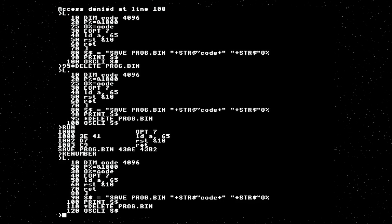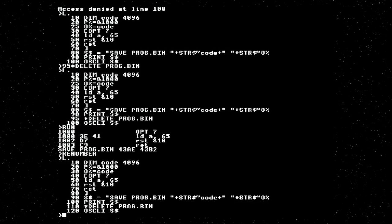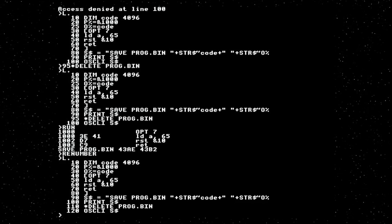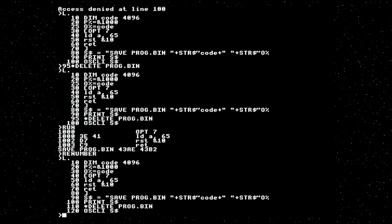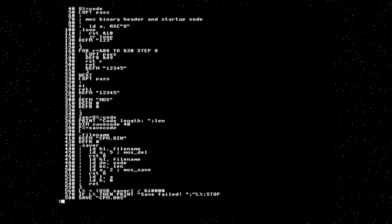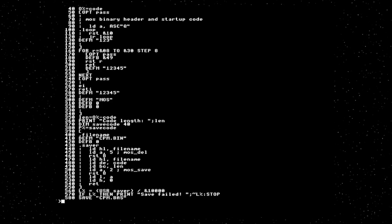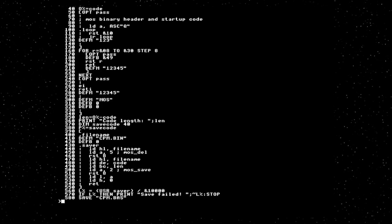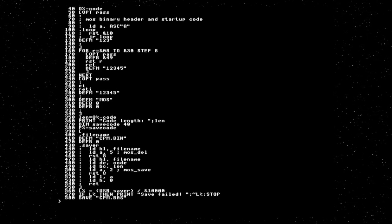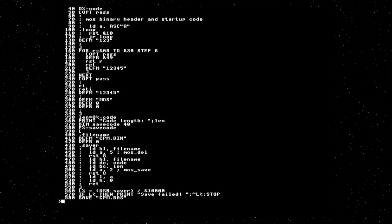Now we want to have a valid MOS binary, and these require a specific header at the beginning. I'm going to go away and implement that because it's going to be quite boring to watch, and besides I need to look some stuff up. Well, that was way more work than it should have been. I found a bug in MOS — the star save command doesn't work the way it's documented. I think it's documented inconsistently, and even once I figured out how the parameters work I couldn't make it do anything other than save garbage. So I've ended up writing my own save routine by calling the system calls directly.